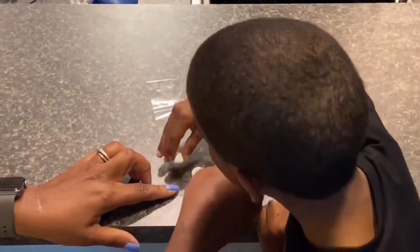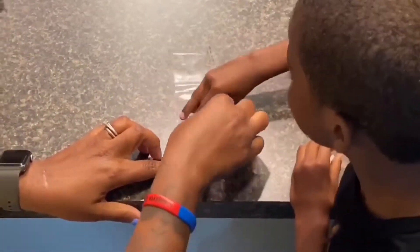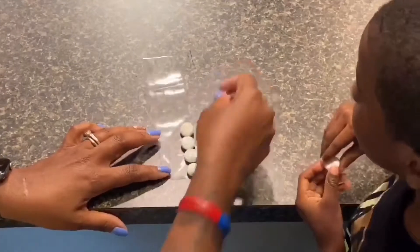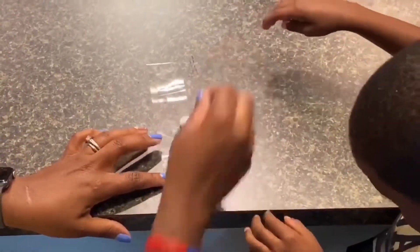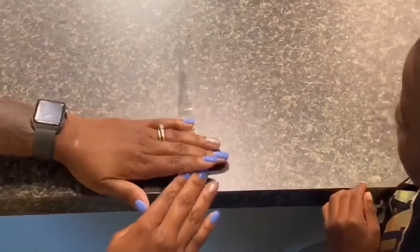First, you pour a little Coke out. Place the mint toast on the tape. Line the mint toast on the tape, placing them closely together and fold the tape over, closing the mint toast inside. Be sure to leave extra tape so when you close the soda top, it hangs out, preventing the mint toast from falling inside.